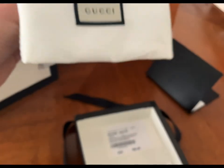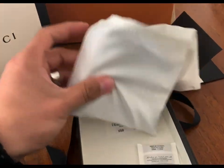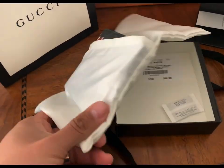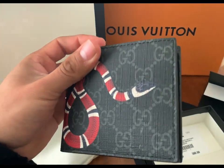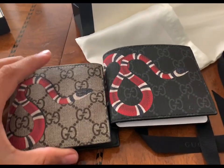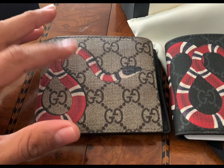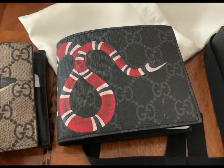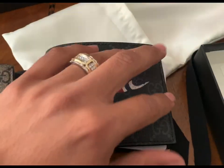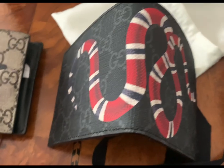Other than that you get the Gucci dust bag and then the wallet itself. This is the black version — it's pretty much the same thing, just different colors. Here's a side-by-side. I really like this pattern here because you can kind of see it from far out. Compared to this one, the snake pops out more on the black one since you've got a black background and the snake just pops.